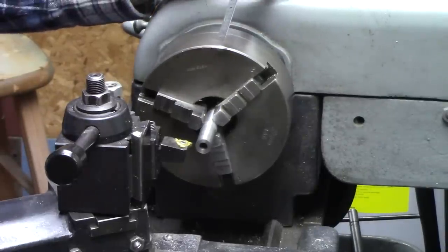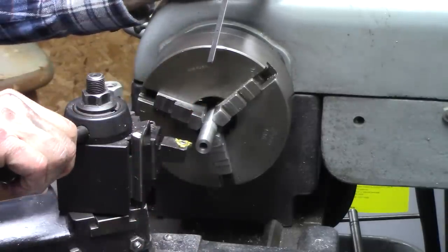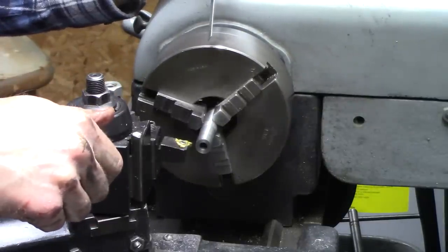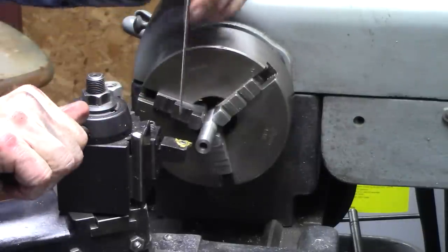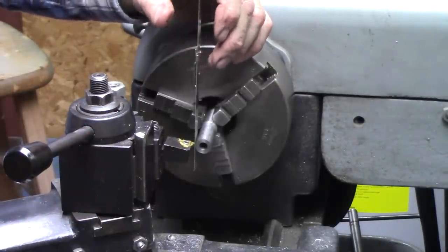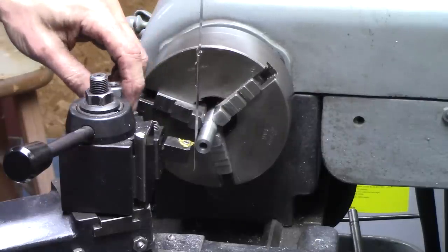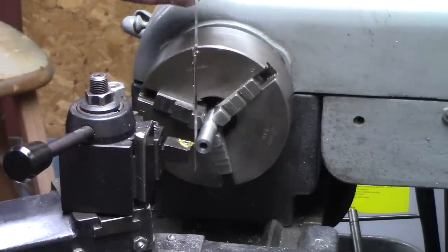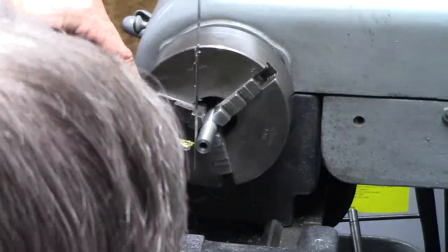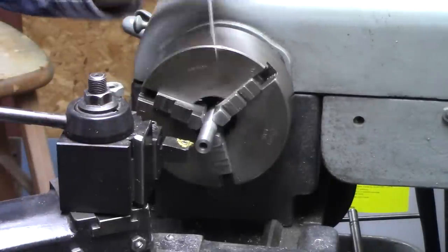I'm getting ready to thread here. I've set my compound at 29 and a half degrees and installed my threading tool — it's square to the work. A machinist friend of mine taught me a trick: put a straight edge up against the work, and if the tool is the right height, the straight edge will be straight. If it's too low, it leans toward you. Perfectly vertical means you're on center.